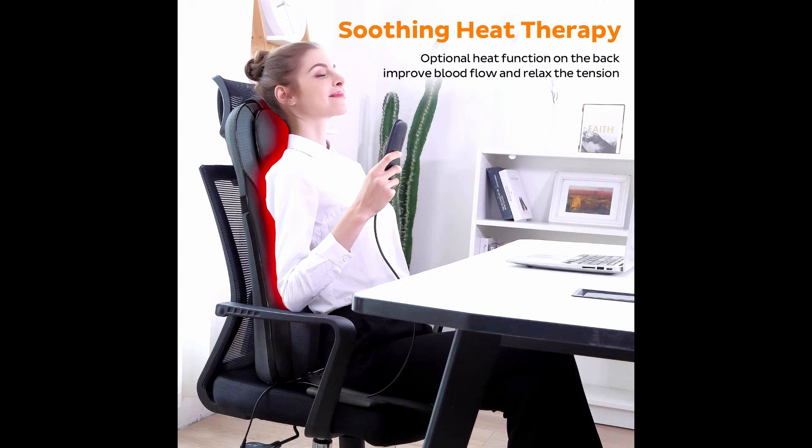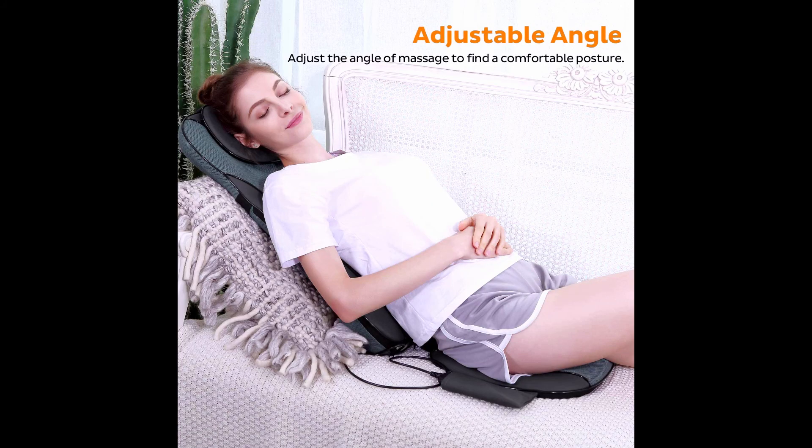The nodes travel up and down to relax the entire back — a total of eight nodes compared to other massagers with only four. 2D shiatsu massage combined with 3D Thai massage can simulate a real massage to achieve a human-like massage feel, helping release stress and relax muscles, delivering double comfort for your back. Vibration on the seat has two adjustable intensity levels.